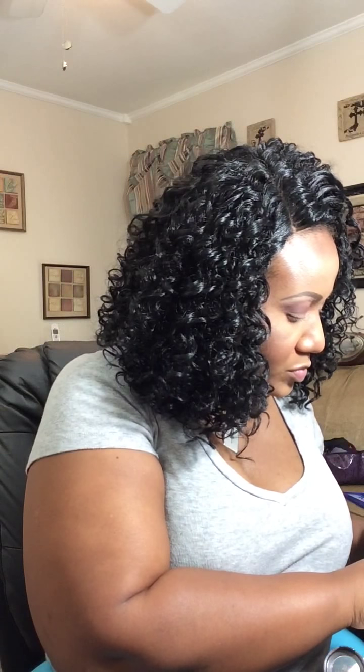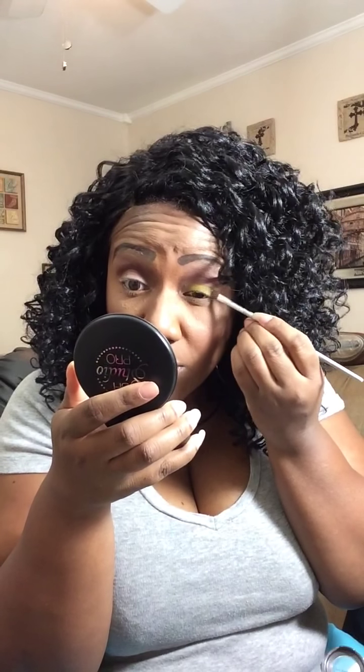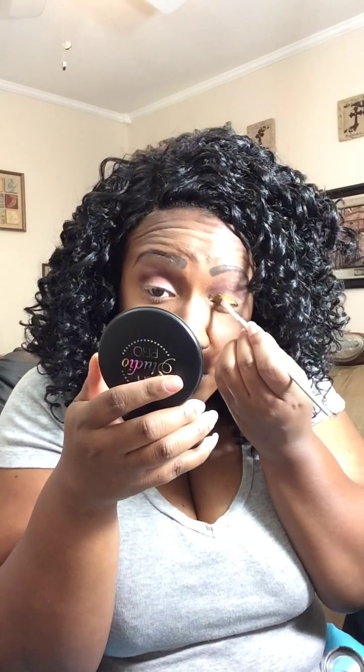Next we're going to go in with that bright yellow from Coastal Scents and just put that on our lid. Now to make that pop more, you could have used a white eyeshadow base, but I just like to use my MAC Paint Pot because my eyeshadows are going to stay on all day. Don't have to worry about any creasing. Just go ahead and pack that on your lid.